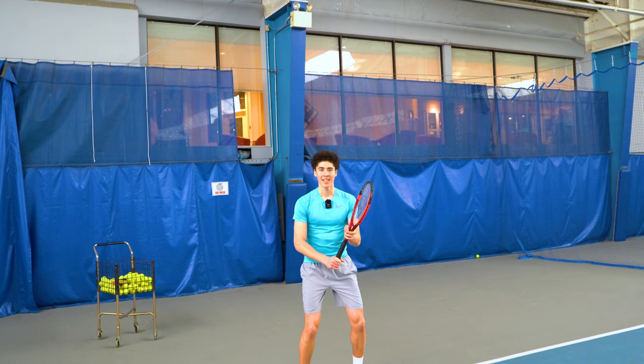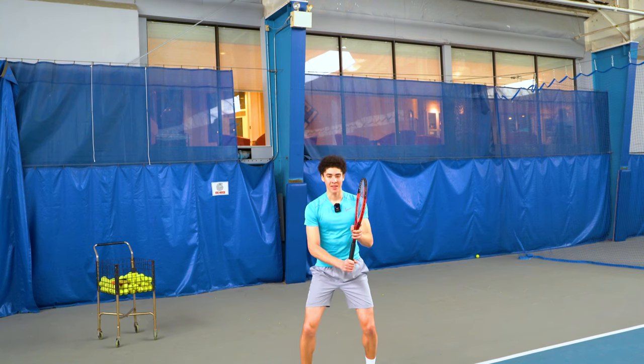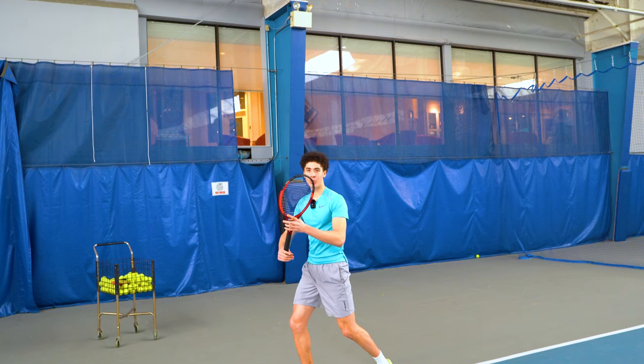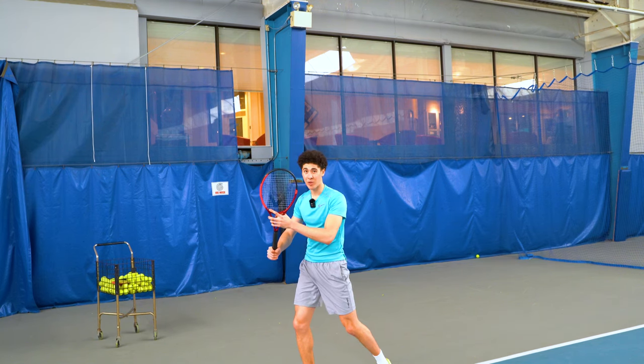The movement is first initiated by the feet and shoulders getting set with the body, and the body moving more than the racket.